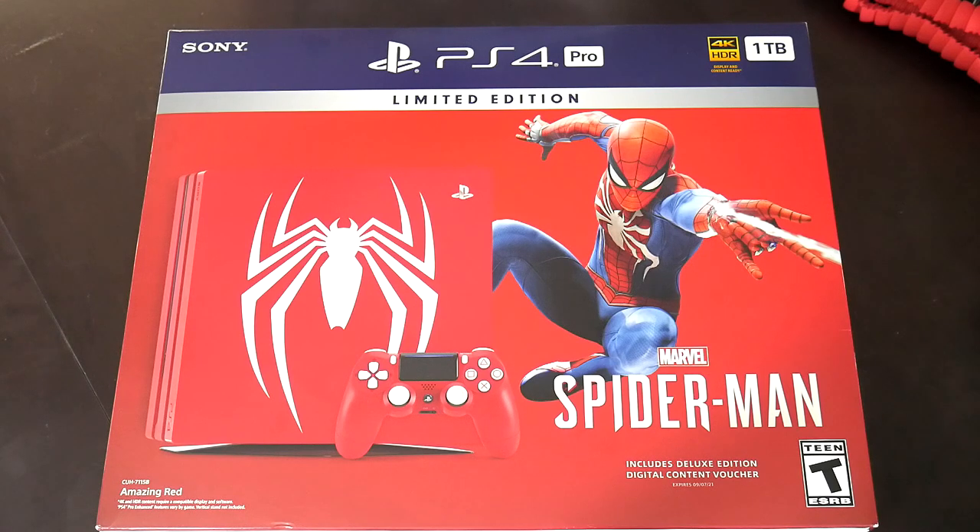This is one of my first times actually doing an unboxing video and I really wanted to do this for you guys because this PS4 Pro bundle is beautiful. The color — amazing red — and the game that comes with it is Spider-Man, as you guys can see. The controller also looks amazing, everything just looks fantastic. This is gonna be my first time opening it, so let's get into it.